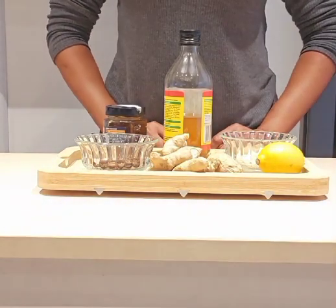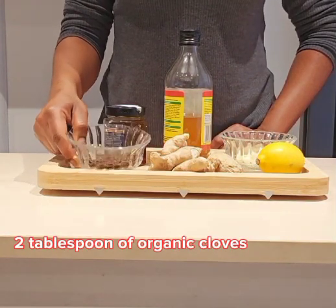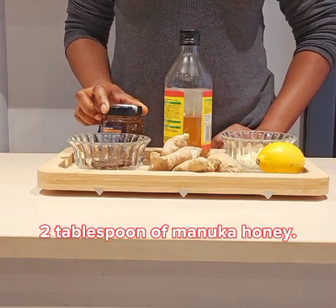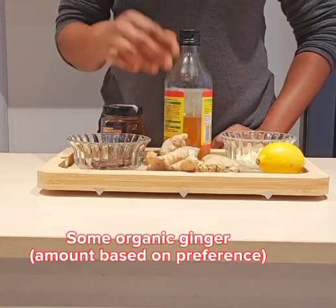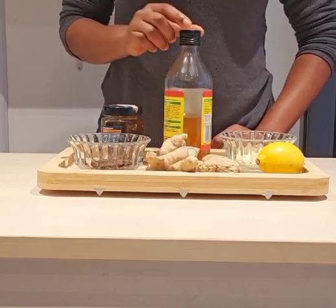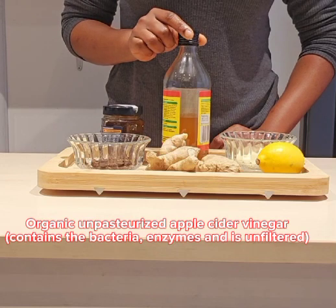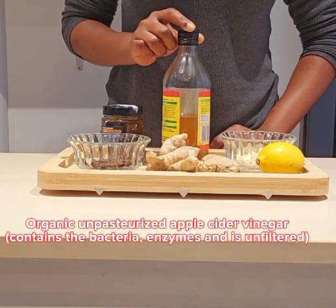My first ingredient is two tablespoons of organic cloves. I'm going to use two tablespoons of manuka honey. I have some organic ginger — you can use some medium size or as much as you like. I also have my organic unpasteurized apple cider vinegar with the mother, which means it contains the bacteria and the enzyme. It's not filtered.